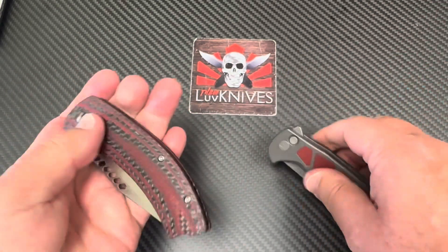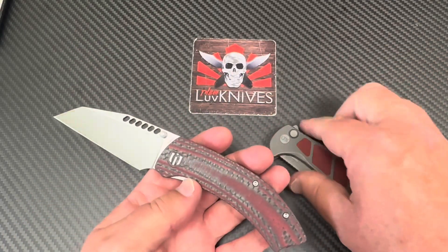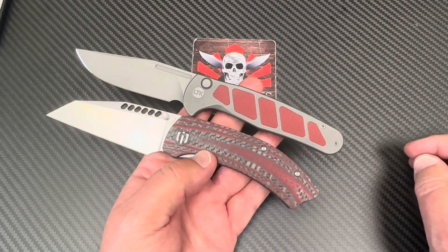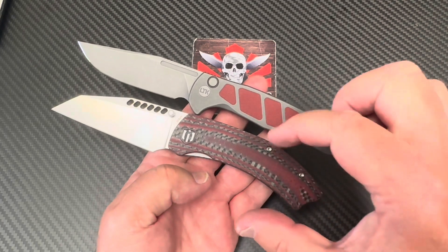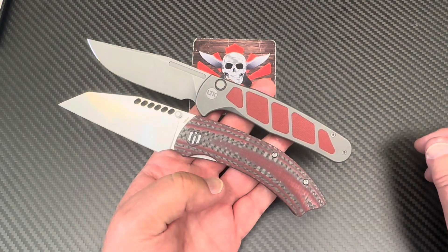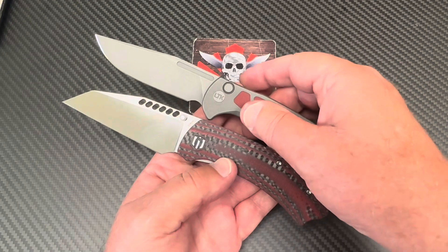Lefties can still get in on the deal. While it's out, let's compare size — this one is eight inches. It's a little bit longer, but this one looks taller and more robust, even though it's not really. Very different looks on these two knives.